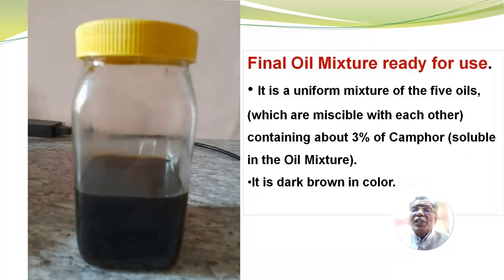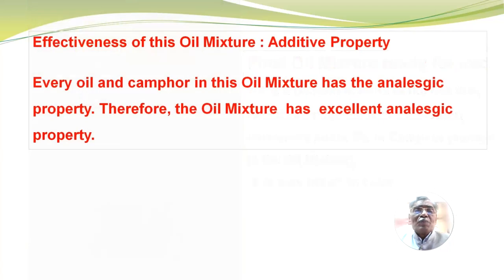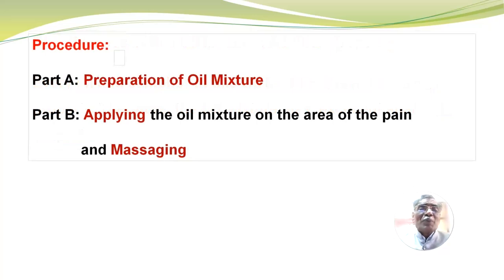The final oil mixture is ready for use. It is a uniform mixture of the five oils, which are miscible with each other, containing about 3% of camphor soluble in the oil mixture. It is dark brown in color. The effectiveness of this oil mixture is actually an additive property — every oil and camphor in this mixture has analgesic property. Therefore, the oil mixture has excellent analgesic property. Procedure: Part A — preparation of oil mixture; and Part B — applying the oil mixture on the area of pain and massaging.